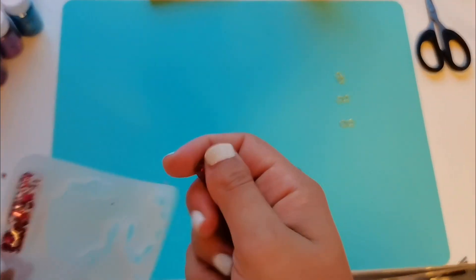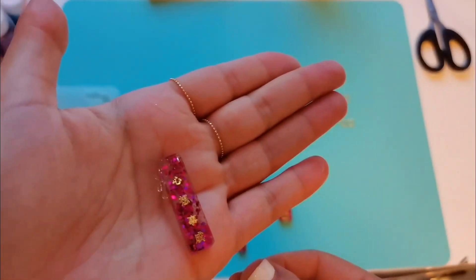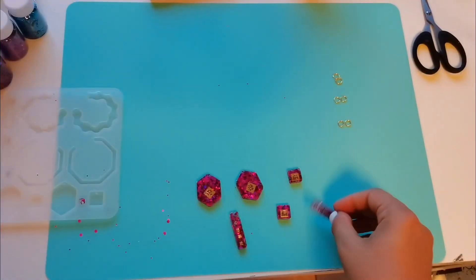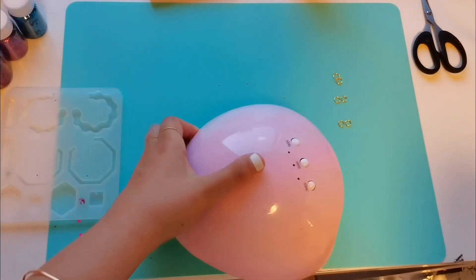I slowed it down just for you guys so you can see it. I'm gonna move the camera a little lower so you can see me put the hoop earrings on. As you can see, sometimes these little flaky things come on the side — all you do is chip them off, you pick them off with your hands and they come off easily.